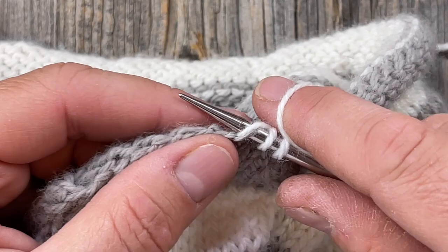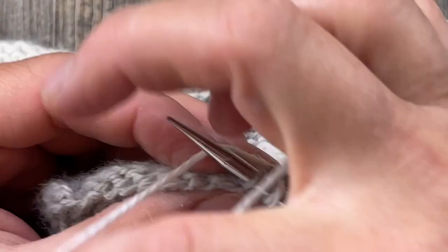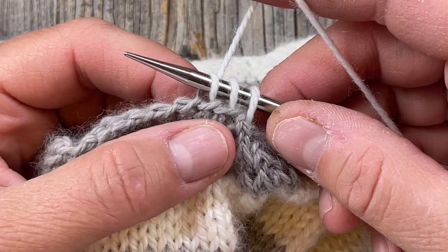Another option, if you like how it looks, is to pick up that kind of bumpy stitch right there on the top — that might actually work better and be easier to see. Just experiment a little bit. If you pick up the bumpy thing on top, you'll still see that horizontal line at the top of your stockinette column — maybe you don't prefer that, or maybe that's okay with you.